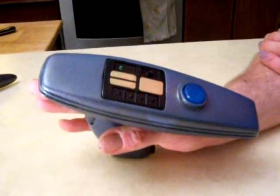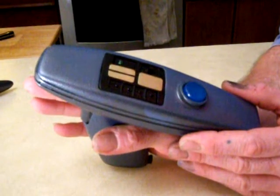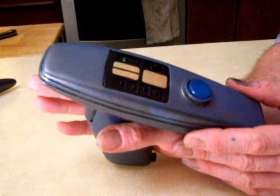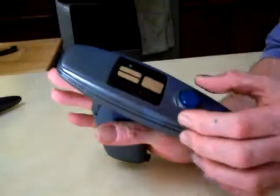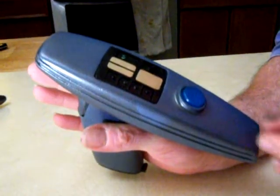This is a motion picture phaser which has been dressed up to look like the Wrath of Khan. The motion picture phasors are a little bit wider, and the Wrath of Khan's kind of tended to come down a little more angled this way.